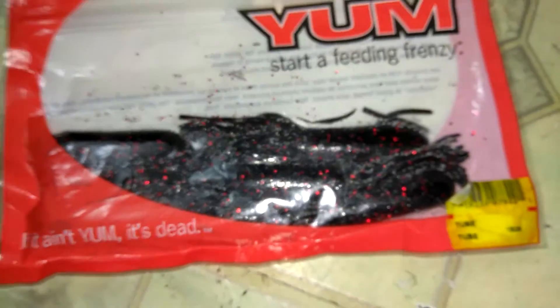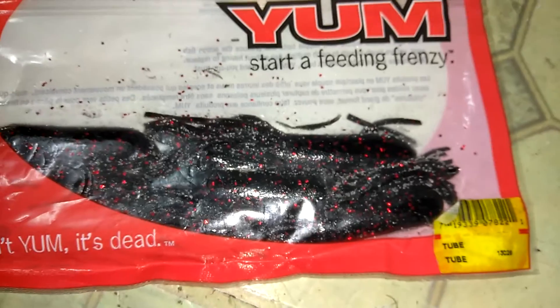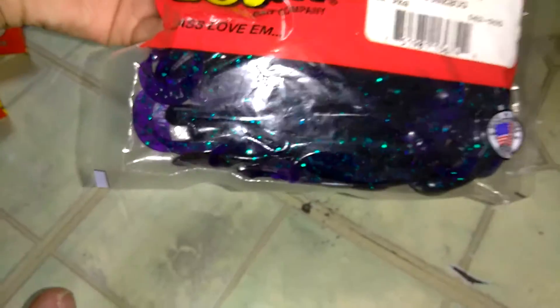Some tubes in a cross color. Young twos. Baby brush hogs in black and blue — or you could call it June bug.